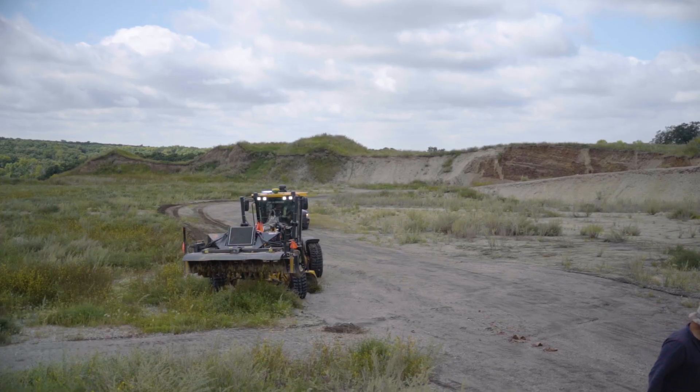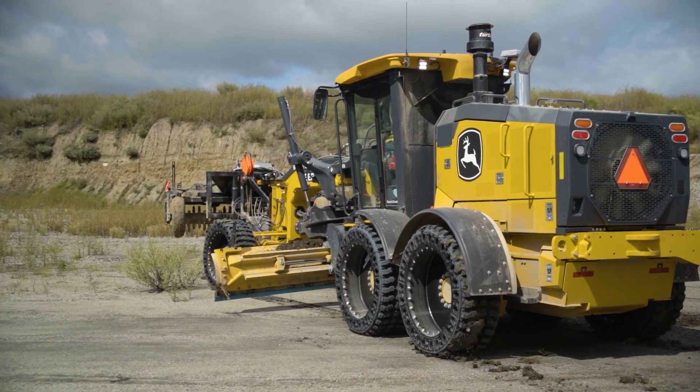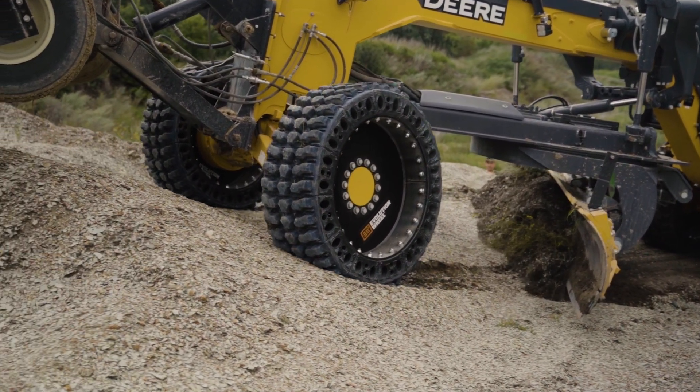Here what we're going to do is take the grader into a shale quarry pit and just move around some rough dirt. There are some sharp rocks in here. This is a pit that hasn't been used in a while, so we can move some hills around and see what the traction is going to be like in a loose rock shale condition.